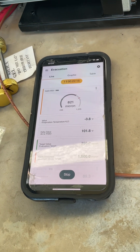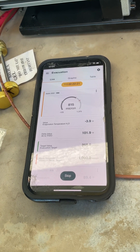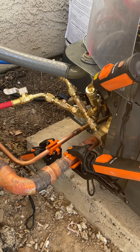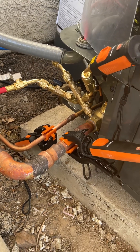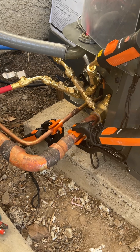It's all about sealing everything up. I had pressure tested this system at 450 psi for almost a day, and all these fittings were fine — they pressure tested fine. But when I started vacuuming, all kinds of crazy things happened.